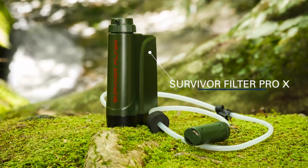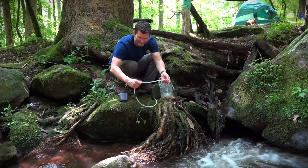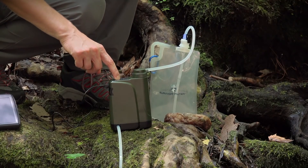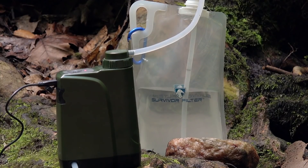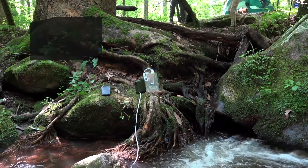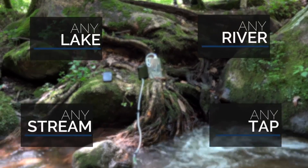The Survivor Filter Pro-X is a simple automated device that produces fast filtered water at the push of a button. It's the world's first portable electric water filter. No manual effort is required to get clean water from any lake, river, stream, or tap.